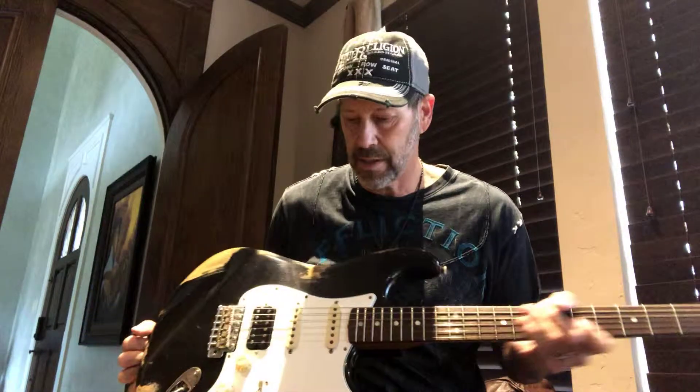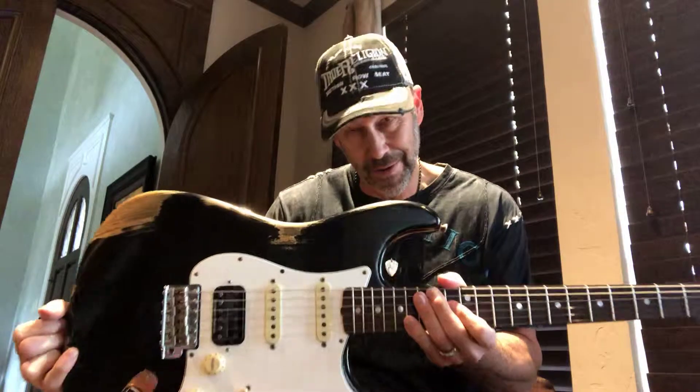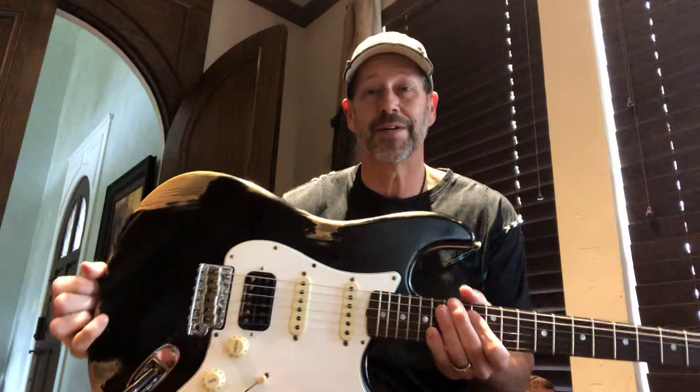Hello everybody, Scotty here with G Bratz Guitars, www.gbratzguitars.com. Today we've got a 2018 Fender Stratocaster 1969 Custom Shop HSS Heavy Relic. That's a lot to say, but here it is.